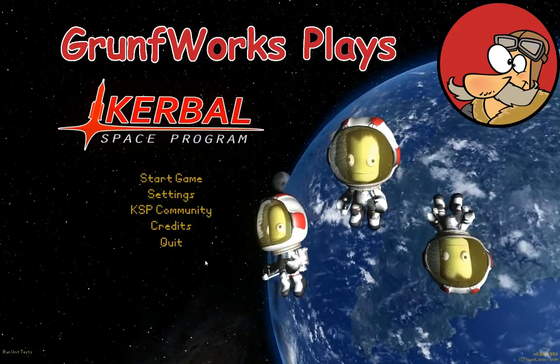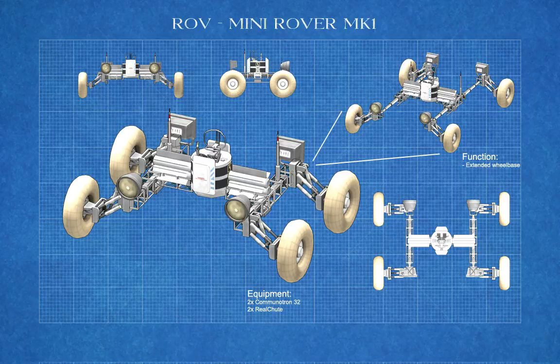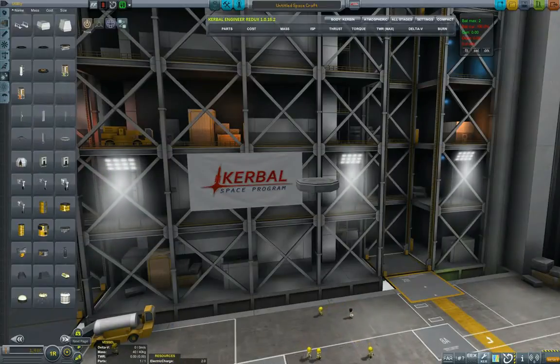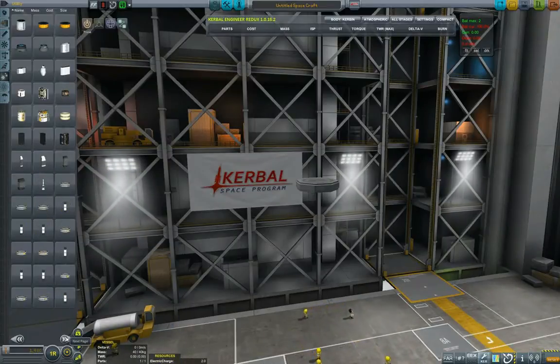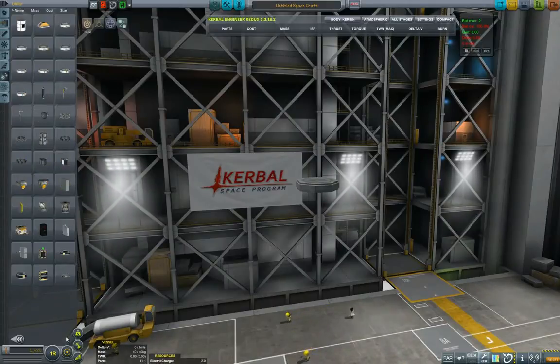Hello YouTube and welcome to GroundForks. In today's episode of GroundForks Construction, I will be showing you how to build a simple rover using Infernal Robotics. It makes it nice and easy and foldable, so that you can basically fold it while you're traveling to the other planet and extend it once you get on the target planet and start roving.